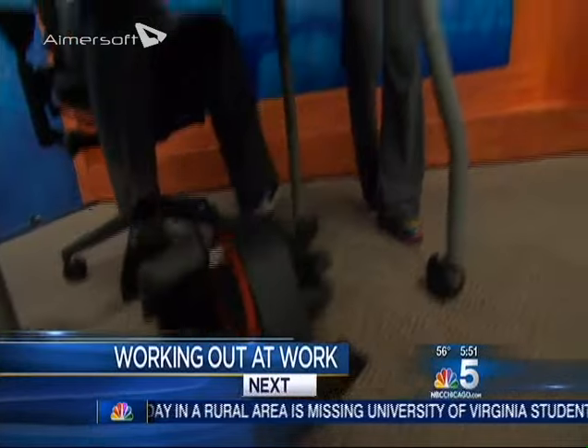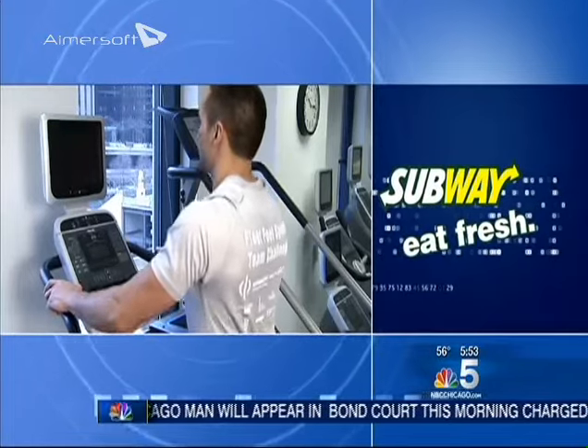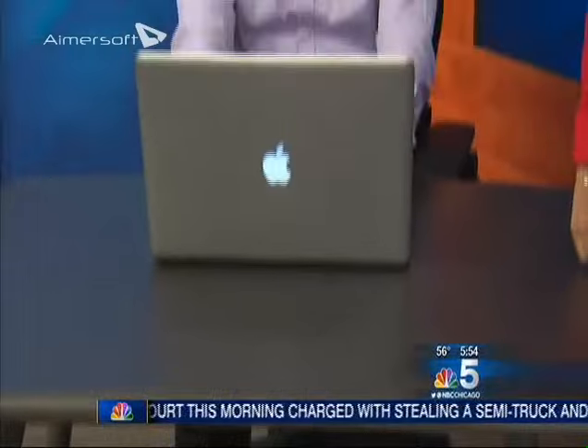We'll have that next in our fit club workout while working. This NBC5 fitness tip is sponsored by Subway. Welcome back. Time is always short, so why not combine working out with work? That is now possible thanks to NBC5 fit club trainer Saran Dunmore's guest.